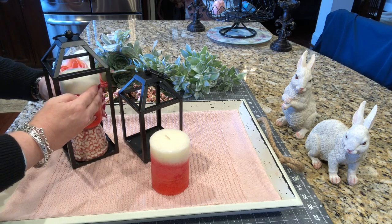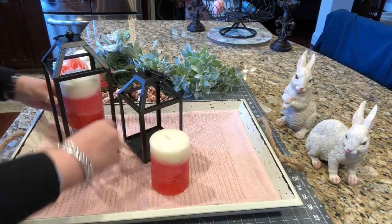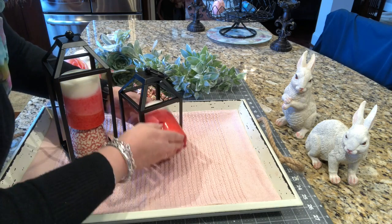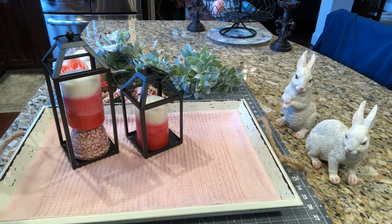I'm just going to put a few glue dots on here just to hold this candle in place. There we go - that candle's not going anywhere. I'm going to go ahead and put this one in this little lantern too.